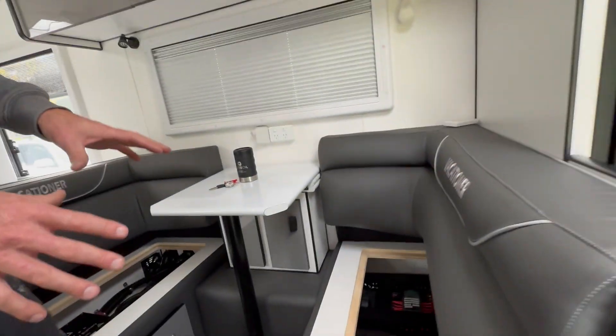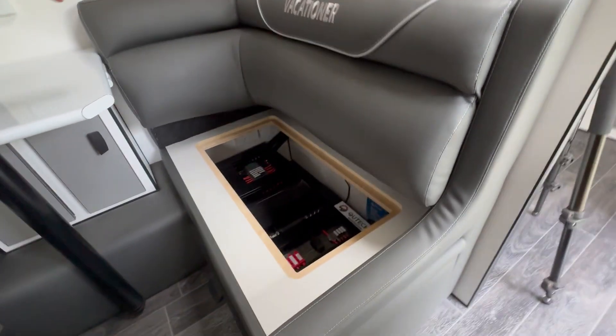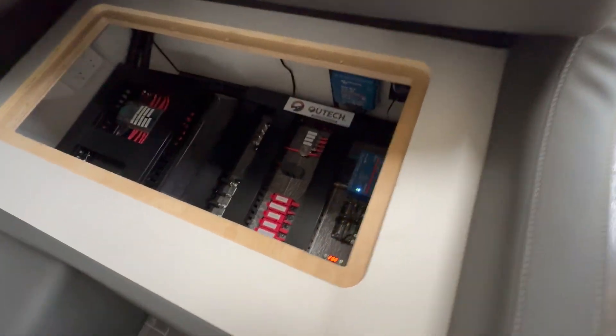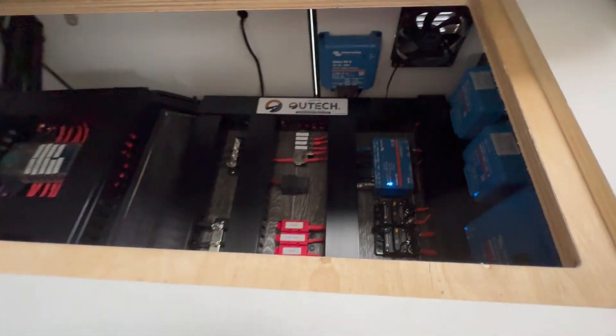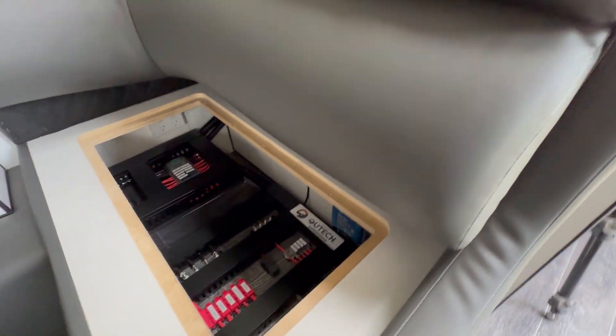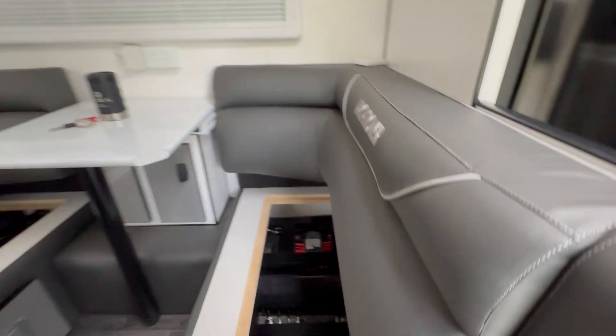In the other seat box we've got the remainder of the system — all the fusing, isolation, MPPTs, and DC-DC charger. We've also got another set of cooling fans over this side to keep everything cool.